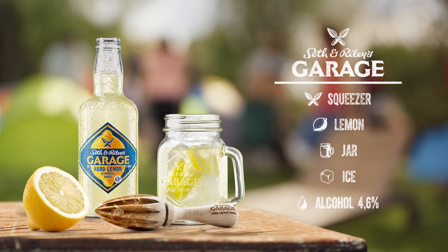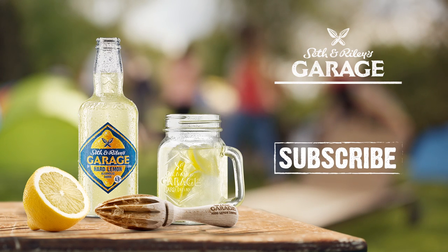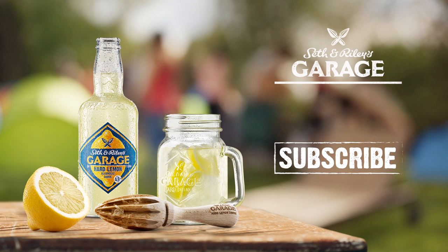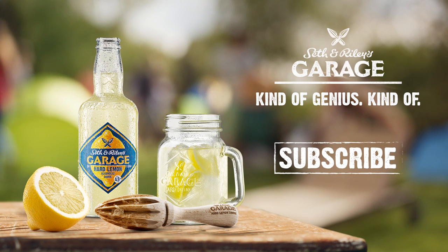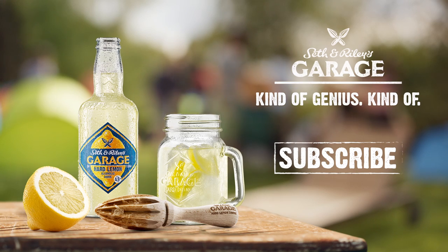Next time, we'll learn how not to put up your tent. Thanks for watching, and don't forget to subscribe to my channel. Seth and Riley's Garage — kinda genius. Kind of. Just click the button, it's simple. Not you, Felipe. The people at home.